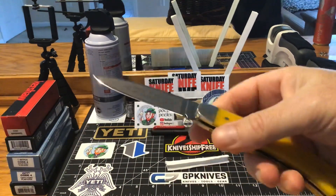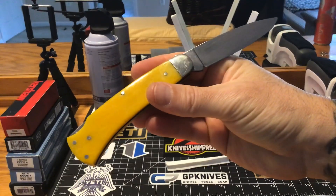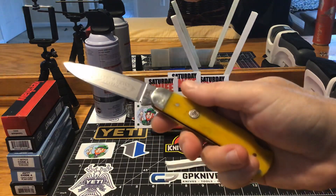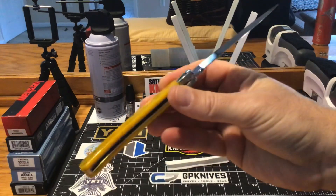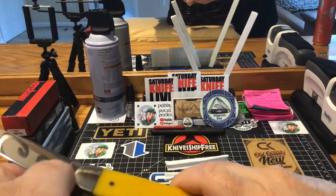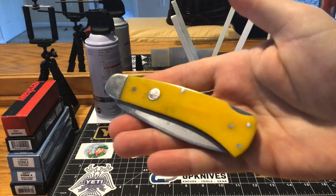I have yet to have a Boker this big, but I'm enjoying it. When I got it out of the box, I just really couldn't believe how nice it really was. I mean, the Germans — I've said it time and time again — they just know how to make a knife. This is why I'm chasing them, because the knives are made right. When you get a knife from Solingen, Germany, they are number one spectacular.